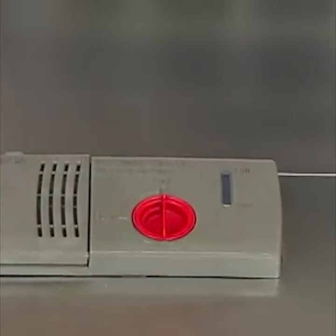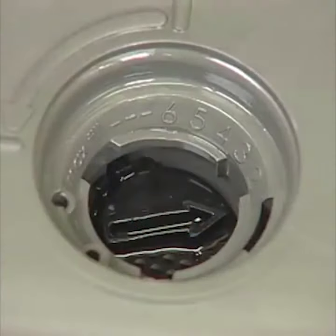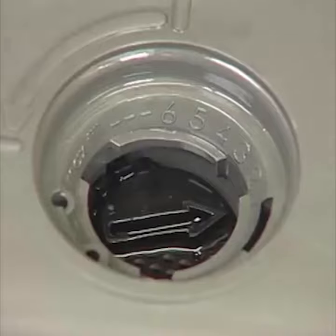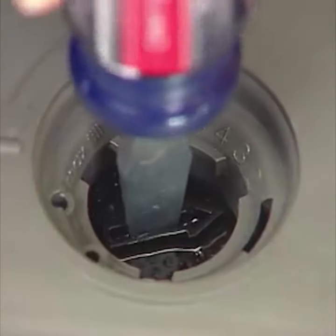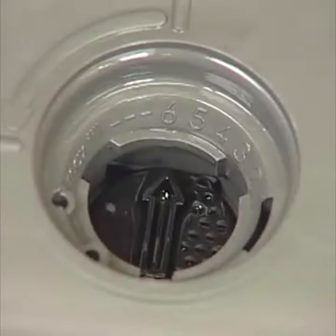The Rinse-Aid dispenser is adjustable. For most water conditions, the factory setting will give good results. If you have hard water and notice calcium buildup on your dishware, you may want to try a higher setting. Turn the arrow inside the dispenser to the desired setting.